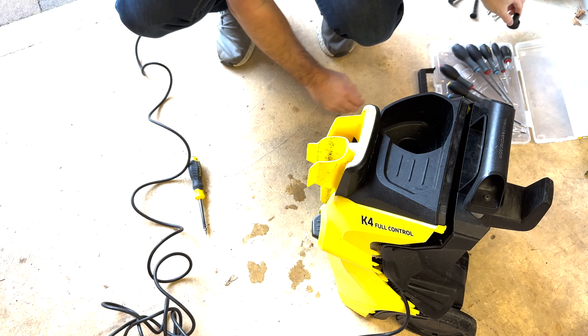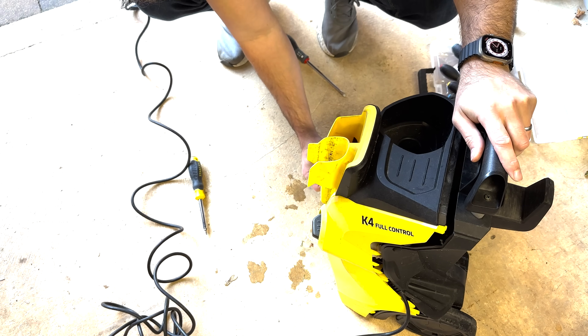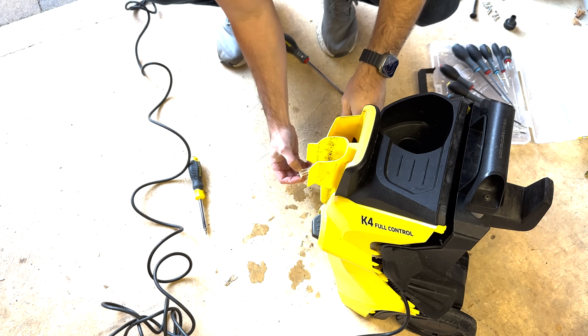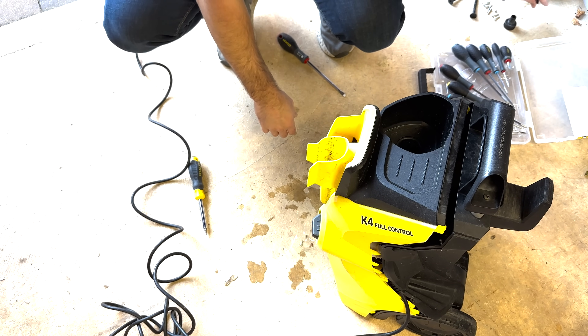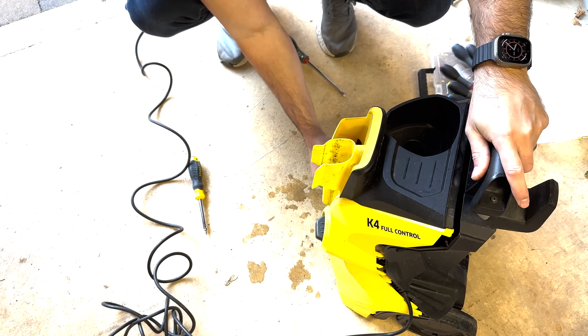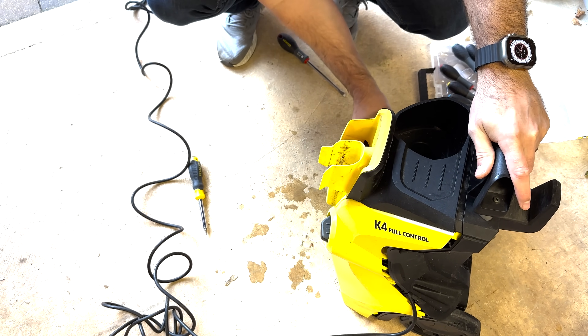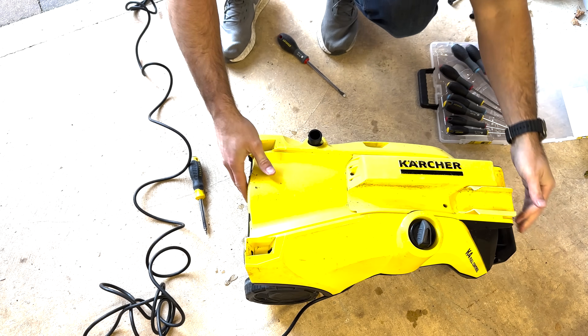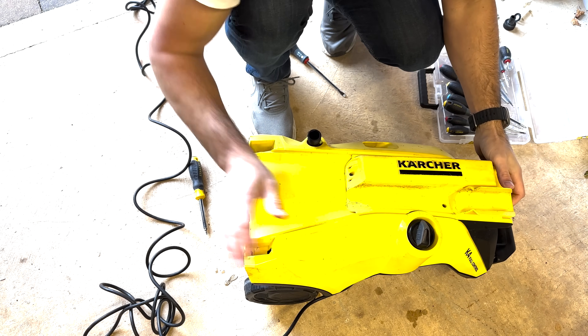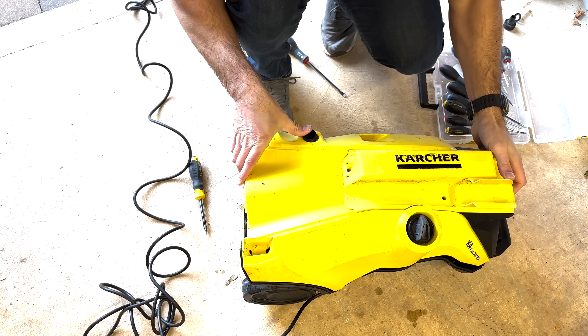I'm removing the hose pipe connector, and within the pipe there is a rubber washer and a nylon insert.